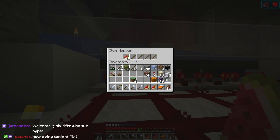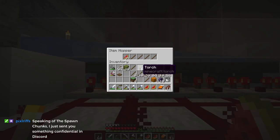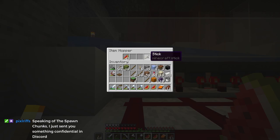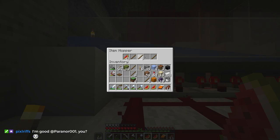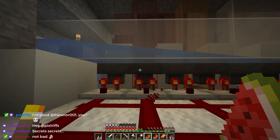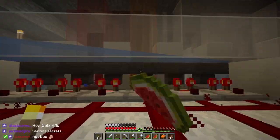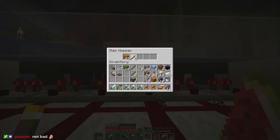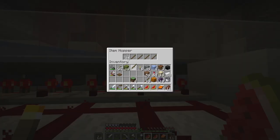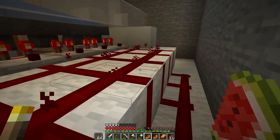Have I already done this? I have already done this — well let's replace the sticks then. We'll put these in the right order: filter stick, filter stick, filter stick. I think I just did that one. So these are all filter sticks, this is all filter sticks, these are not.